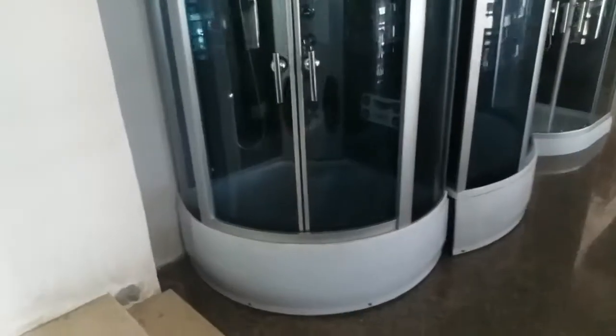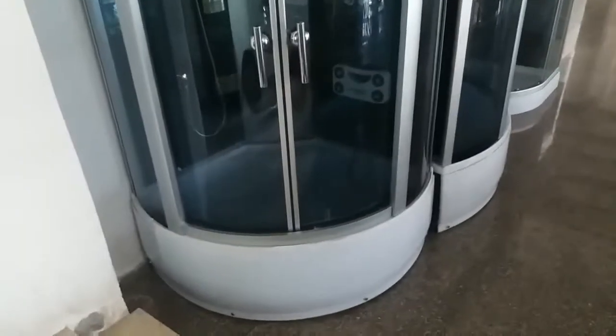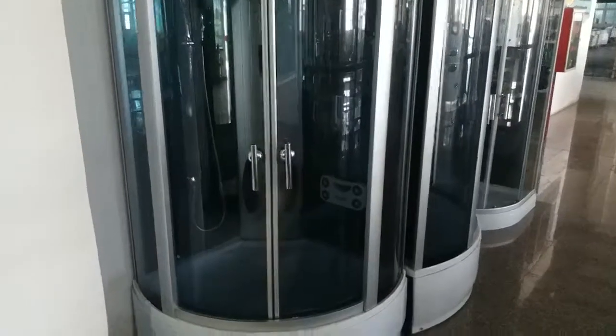Hello, I'm Bruce. Today we have a few shower cabins here and we're waiting for the photographer to take some professional photos of these cabins.